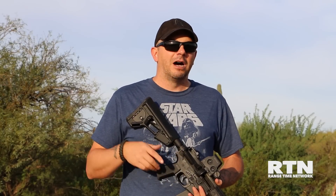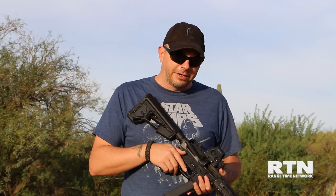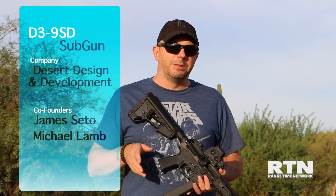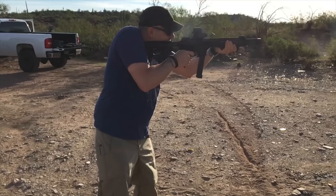Hey everyone, this is Mike from Rangetime Network. I'm out here with Desert Design and Development, out here with James Seto. His company is creating a 9mm AR, and as you know I've been doing a lot of videos on the 9mm platform. It's an up and coming re-emergence of the submachine gun.